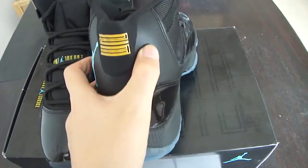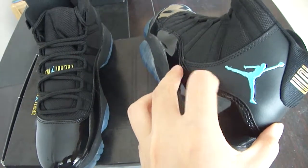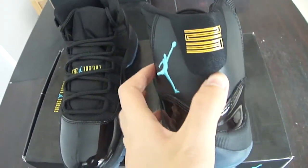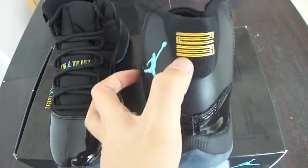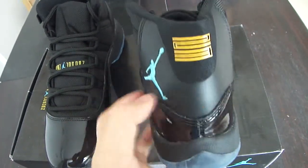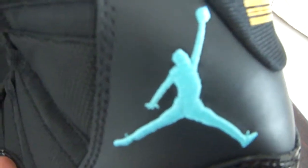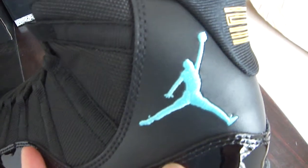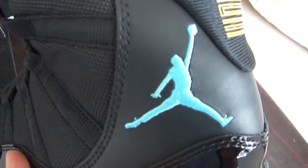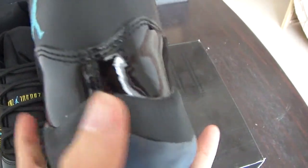Looking at the back of the shoe, this part is made of black leather but the material is different. You can see the '23' here in yellow — the color is yellow 23. And the Air Jordan Jumpman logo — take a close look — the embroidery is so beautiful and the craftsmanship is very precise.